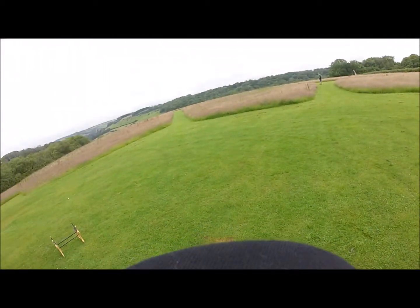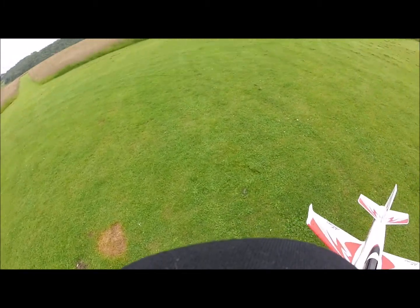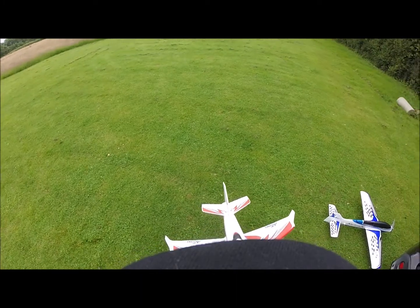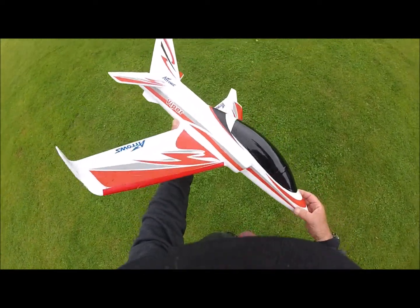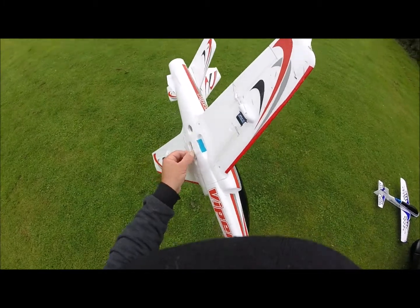Good afternoon everyone and welcome back to our flying field. Thank you for stopping by and joining me on this channel. As you can see, my flying buddy is out there flying his Arrows Hobby Marlin — that's a beautiful little flyer — and inspired by that, I've been out and got the Arrows Hobby Viper, which I've been for a test flight and I couldn't believe how remarkably easy it was to fly.